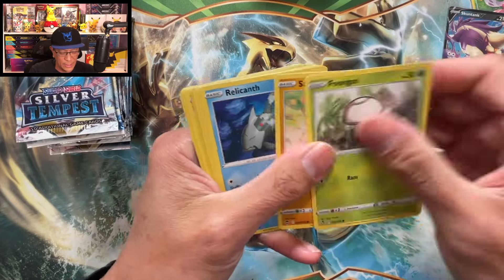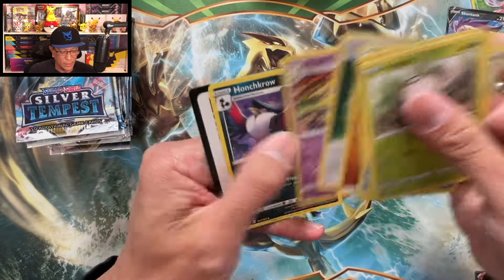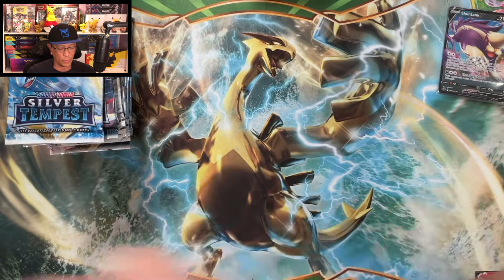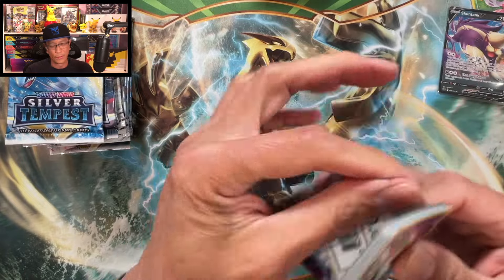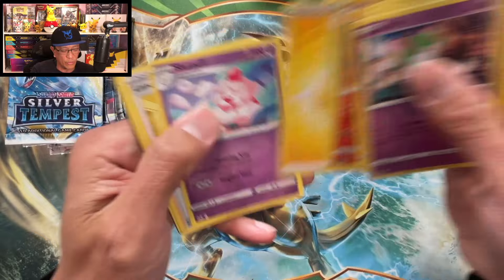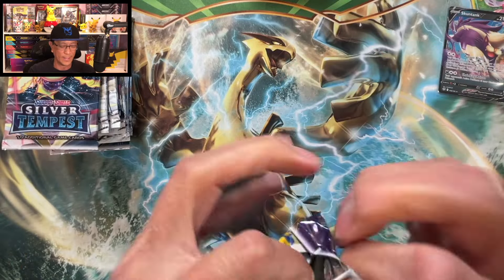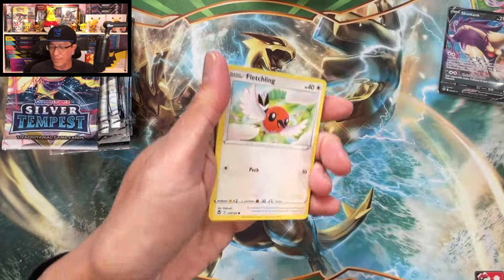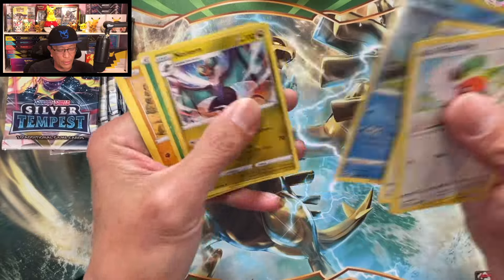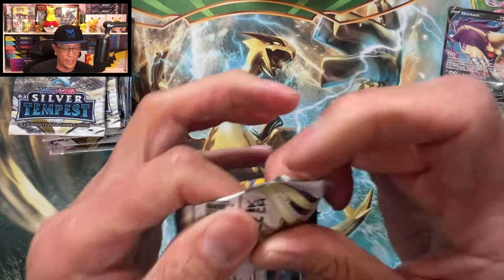Let's get it! Foongus, Sandygast, Relicanth, Hawlucha, Rufflet, Braixen, Delphox. Let's go — hope you guys are enjoying this video. Doing this for the love of the hobby and for science as well. I just love opening Pokémon cards — been doing this for five years now, can you believe it? Thank you for all the love and support.